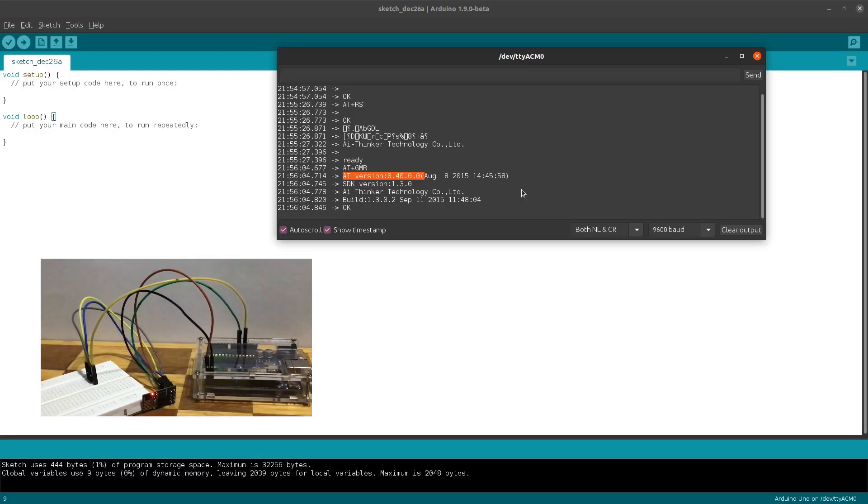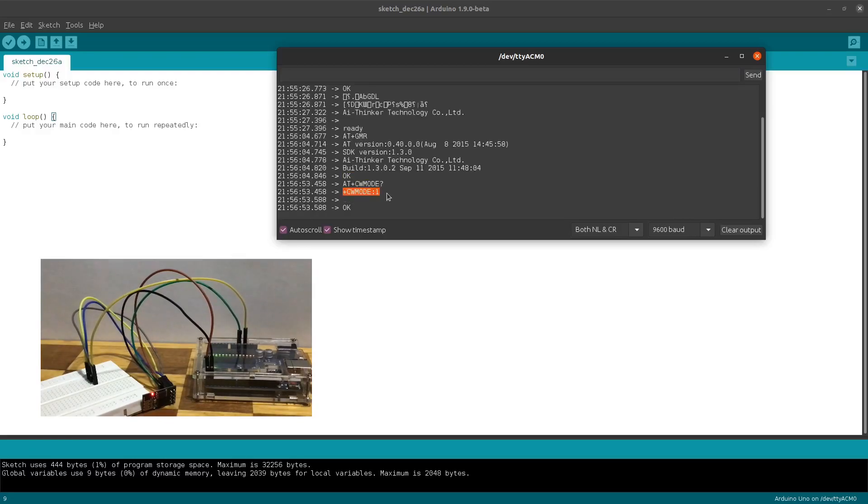You might be using a later version so make sure to consult the official documentation for that version. Finally let's make sure that the module is set up as a station using the command AT+CWMODE? You can see here that we have obtained the mode of the Wi-Fi module as number one. According to the documentation this is the station mode. The other mode is access point or soft access point. However in this use case we are interested in the station mode, as we will be using the Wi-Fi module to connect to a server or a router.